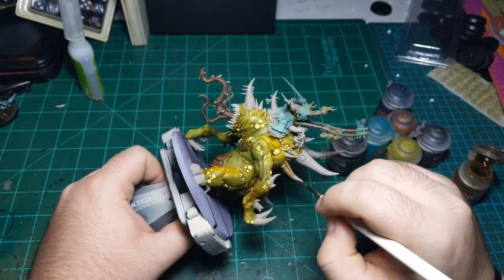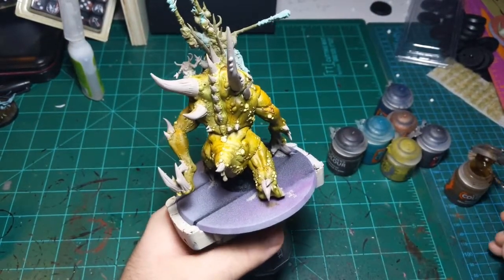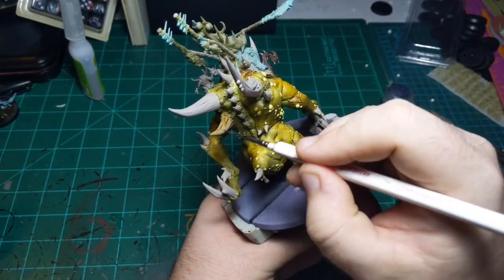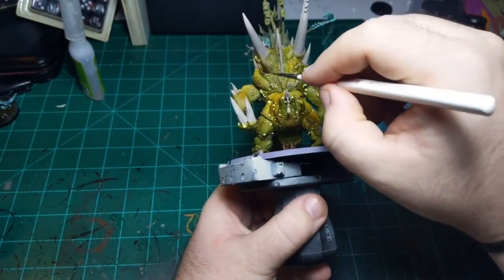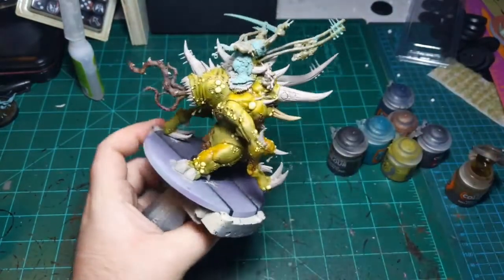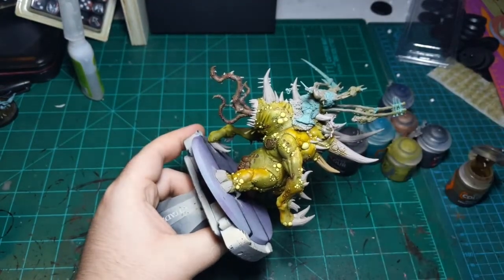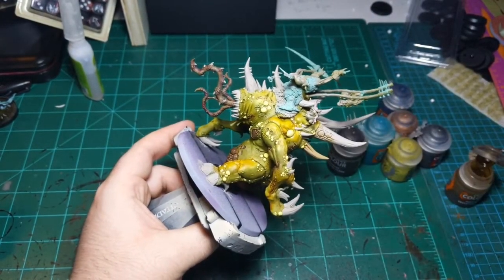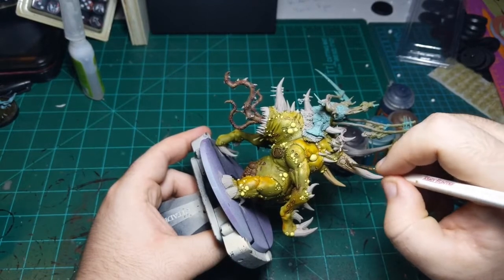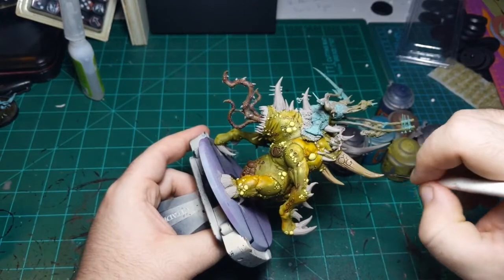And then I'm just going to paint this all over the horns. I'm going to dip the brush in the water between every single re-application of paint onto the brush, just to keep it slightly watered down - but not incredibly watered down. Just because I don't want to lose the undertone of the Rakarth Flesh that I used on the bone. I want to keep that around, so I don't want the contrast paint to overpower it.